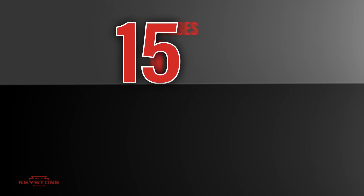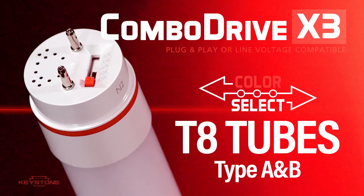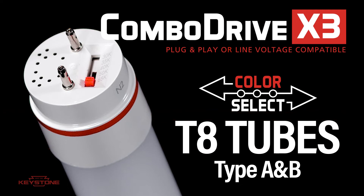With Color Select and Type A and B applications, this one lamp will save space and handle any replacement needs. The new ComboDrive X3-T8 tube from Keystone — it's the only tube you need.